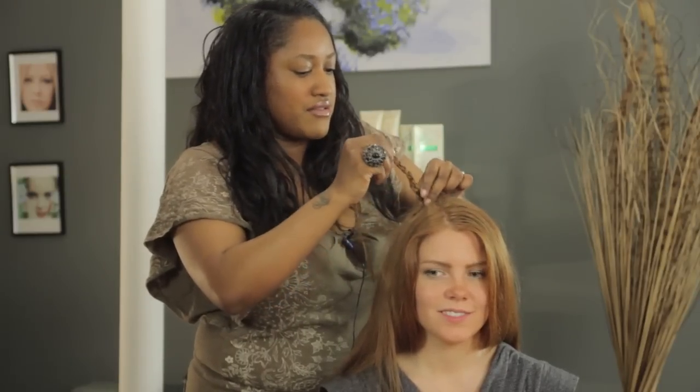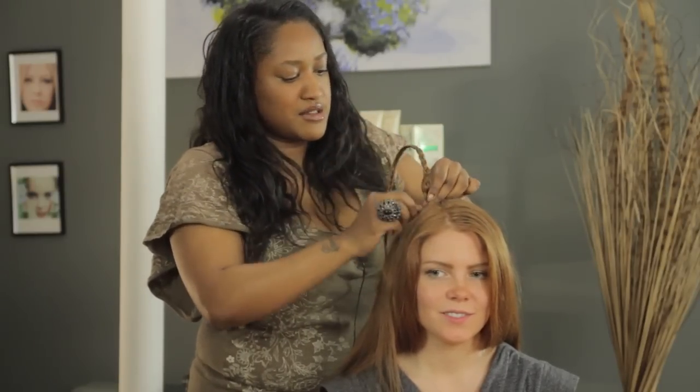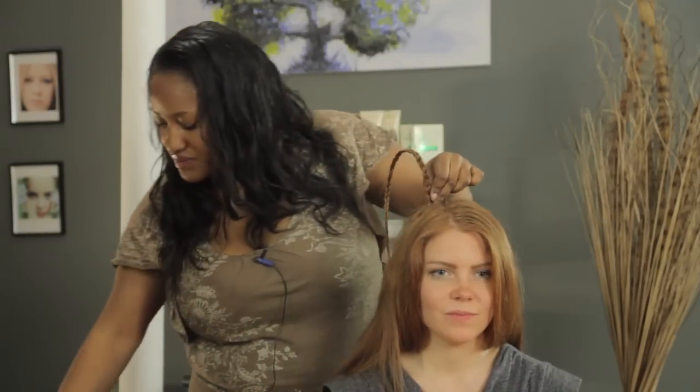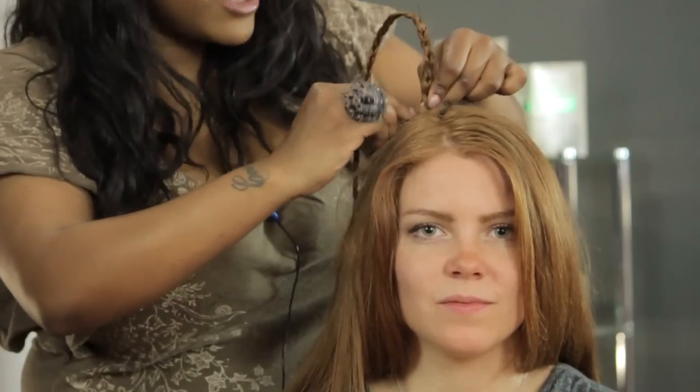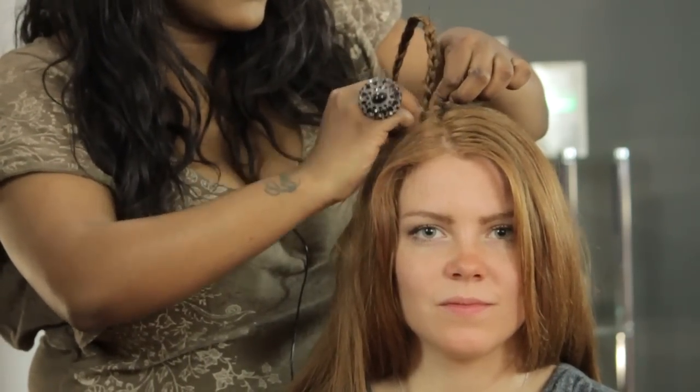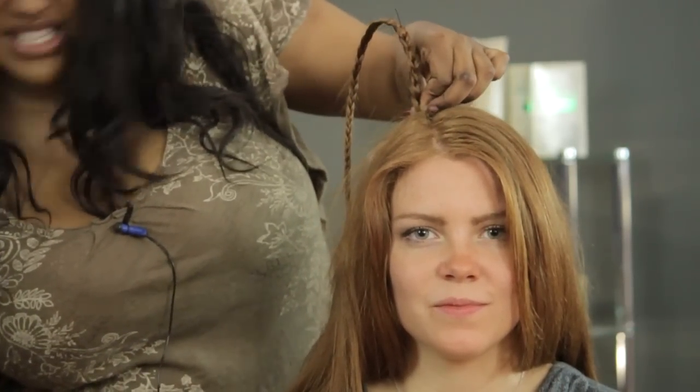Now we have the base of the wire in here. So I'm going to go in with a bobby pin and just pin that down — crisscross your pins if you need to.